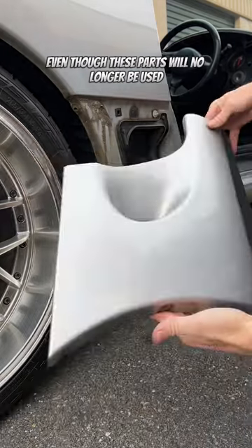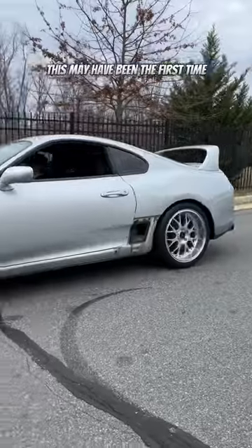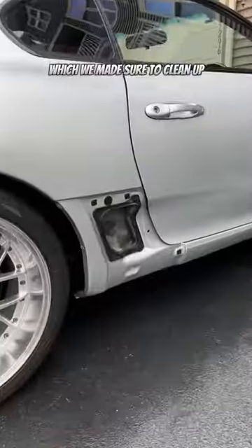Even though these parts will no longer be used, I always recommend keeping your OEM parts, especially if they've been discontinued. This may have been the first time these parts have ever been removed, and as you can see there was a lot of dirt buildup underneath, which we made sure to clean up.